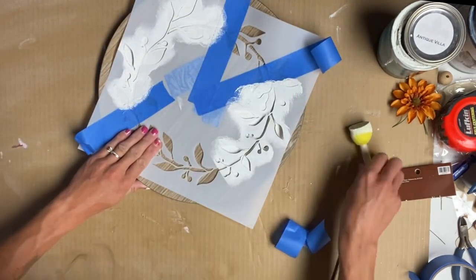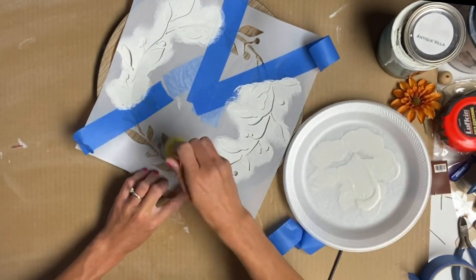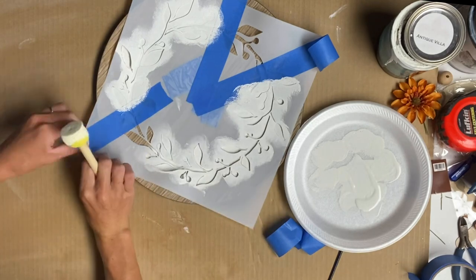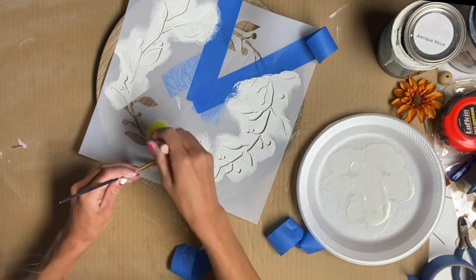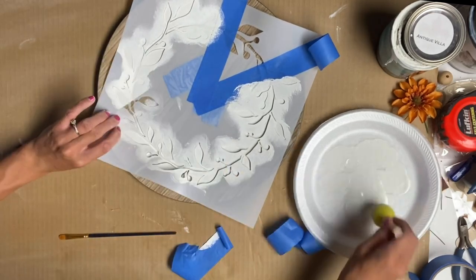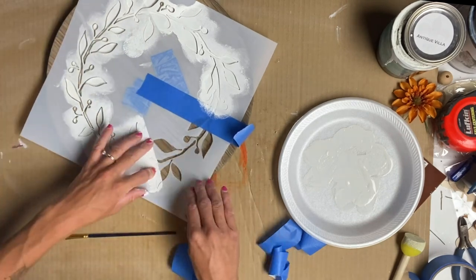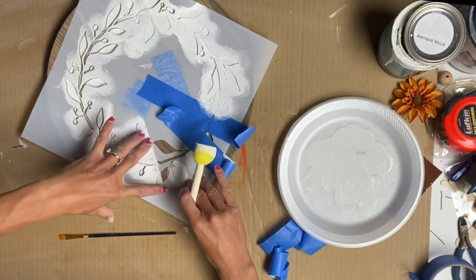As I had the bigger sections complete, I started to remove some of the painter's tape and I'm just using my fingers to hold it down as flat as I can. The wreath stencil is a circle, and because my plate is not completely flat, it just wants to bubble a little bit. So the best way to do this was to just do it slowly and in sections.